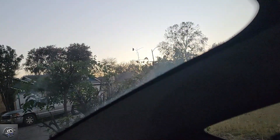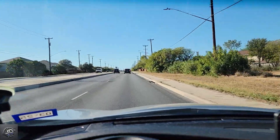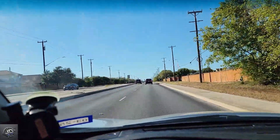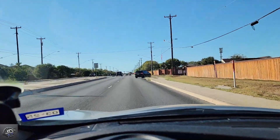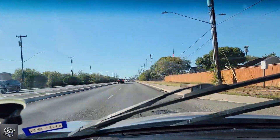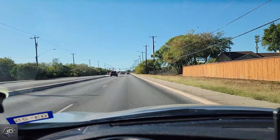Dirty windows make it hard to identify objects such as license plates or road signs in the driving footage. A clean window shield allows the dashcam to capture high quality recordings of the accident or incident. The clear footage can provide valuable evidence for insurance claims or legal purposes.